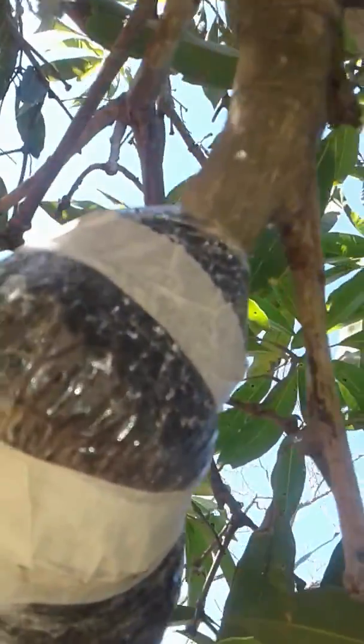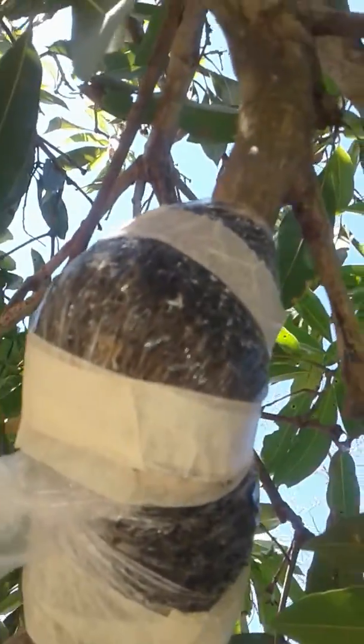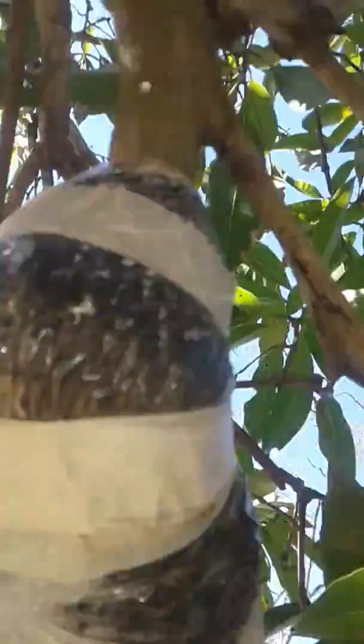This will obviously be left on quite some time longer. To give you an idea of the efficiency of this, it's done in the middle of winter on a mango tree, which is really not the easiest to propagate.